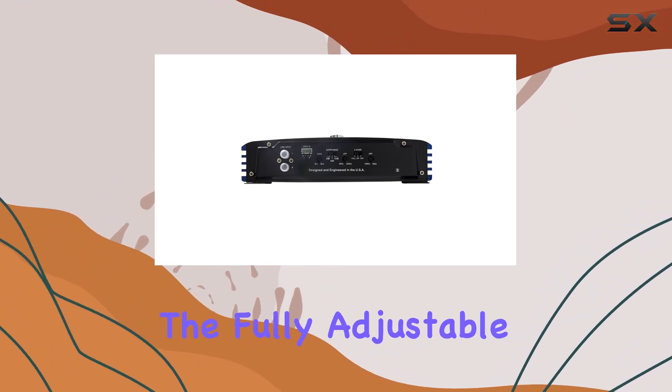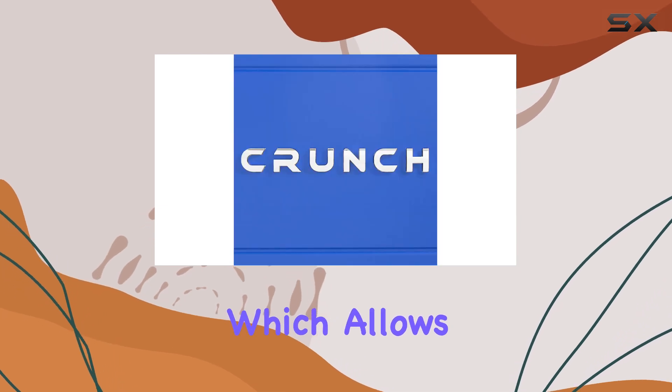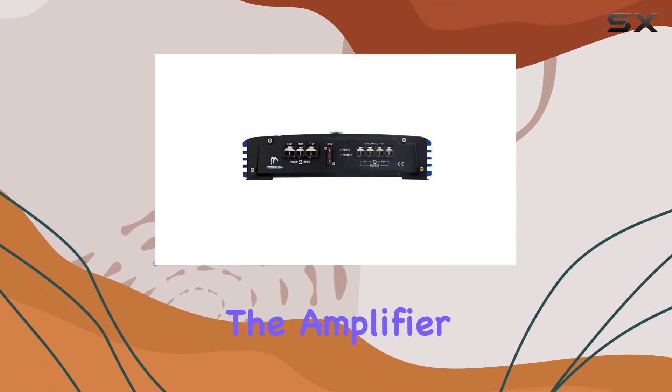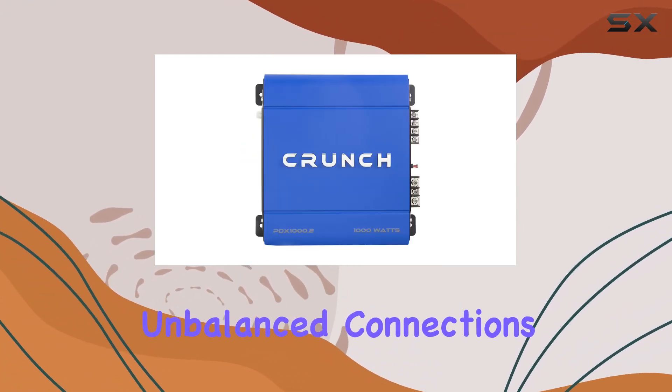Additionally, the fully adjustable 24dB crossovers give users total control over frequencies, which allows for fine-tuning your audio experience to match your preferences. The amplifier comes equipped with low-level RCA inputs and outputs, facilitating unbalanced connections.